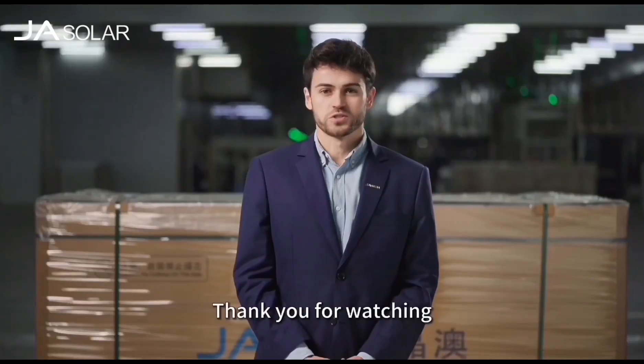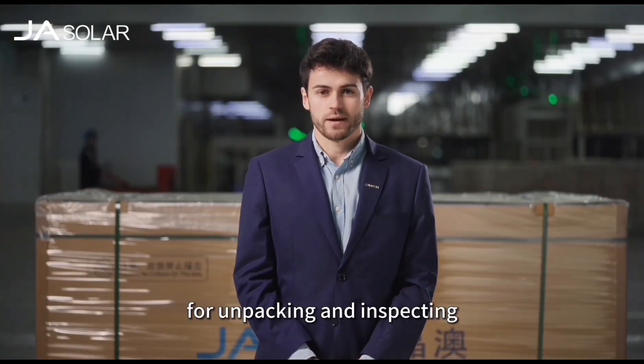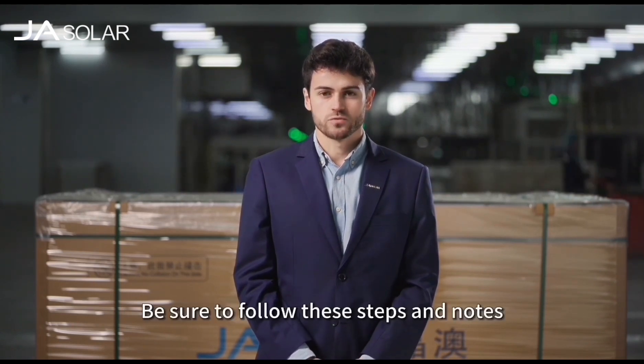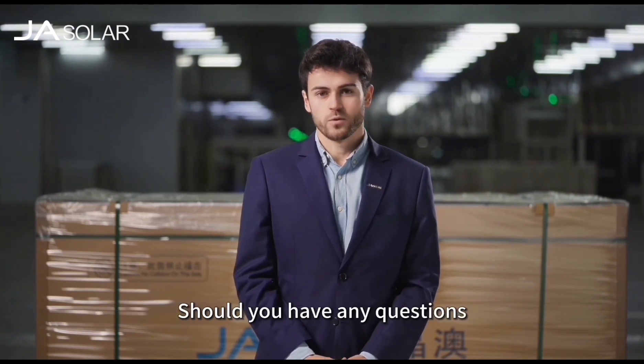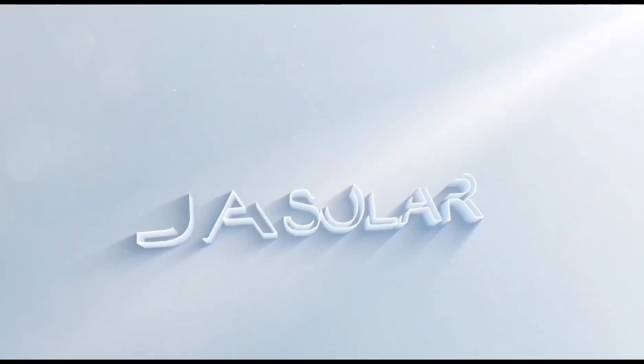Thank you for watching. That's all for these instructions on the proper procedure for unpacking and inspecting JA Solar PV modules. Be sure to follow these steps to go through the procedure safely and correctly. Should you have any questions, do not hesitate to contact our technical team.